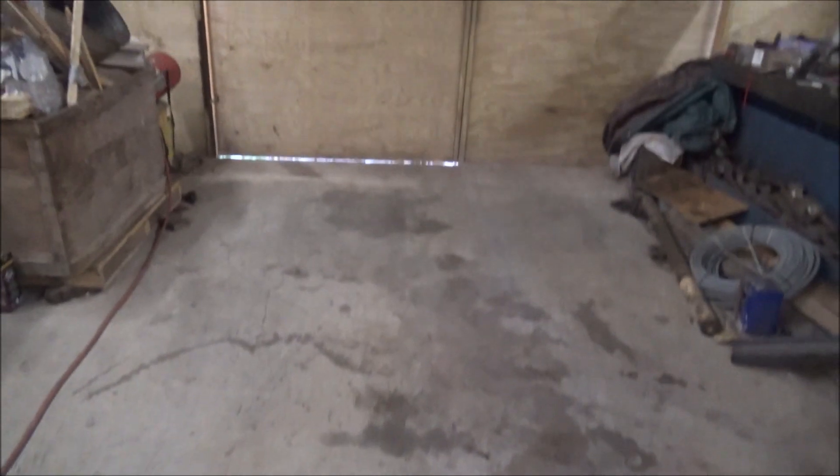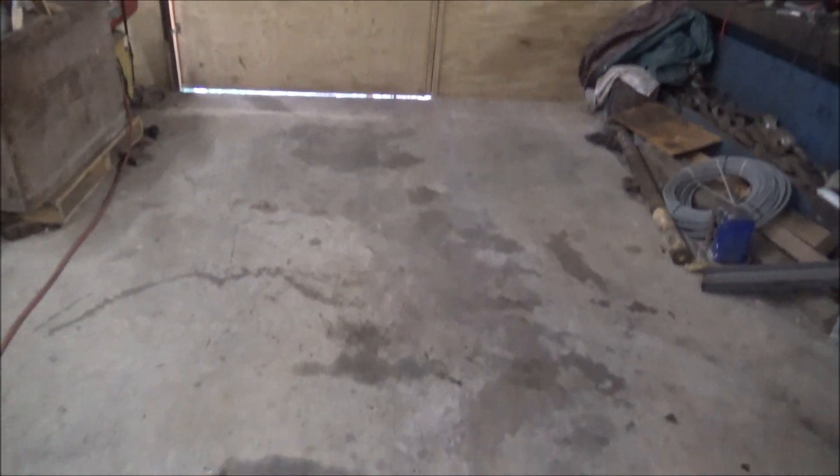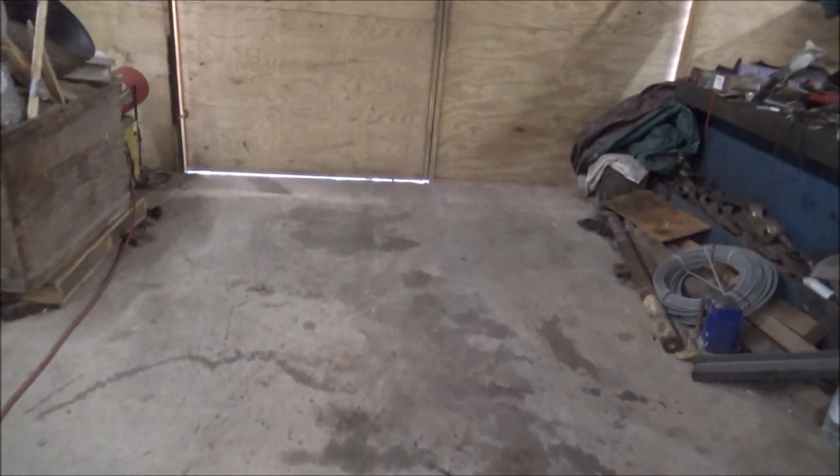Hey guys, Brian here. Welcome back to the shop. I think I got a space cleaned out here big enough to fit the hoist in. Got it swept and blown out. Next thing to do is to get it in here.